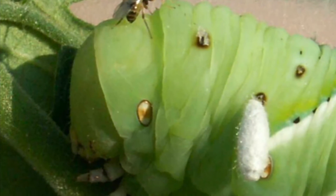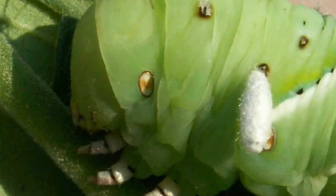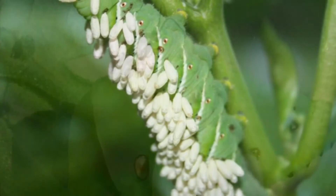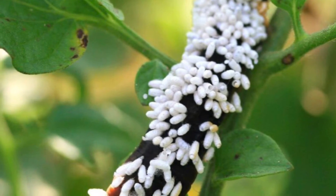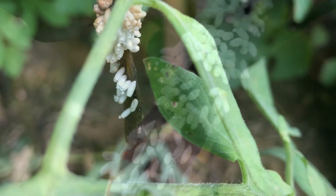I may or may not be pronouncing it properly, but what the wasp does is it lays eggs on tomato hornworms, which are our enemies. And the larvae, when they hatch, they go into the body, they eat it from the inside out, and kill the worm.